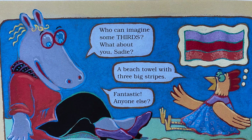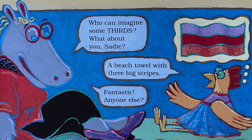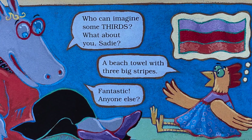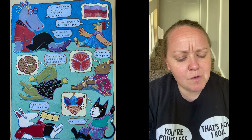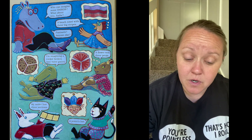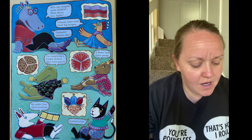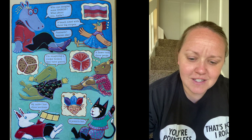Who can imagine some thirds? What about you, Sadie? 'A beach towel with three big stripes.' Fantastic! Anyone else? 'I'm imagining a cookie broken into three pieces.' 'A flower with three petals.' 'My wallet has three sections.' 'A jester's hat.' Great!